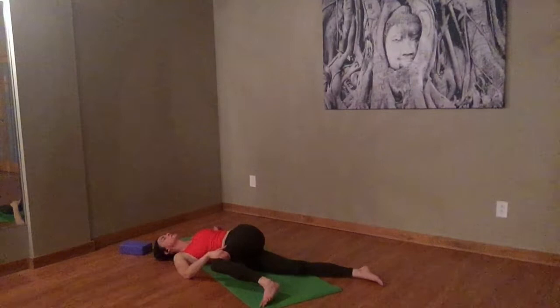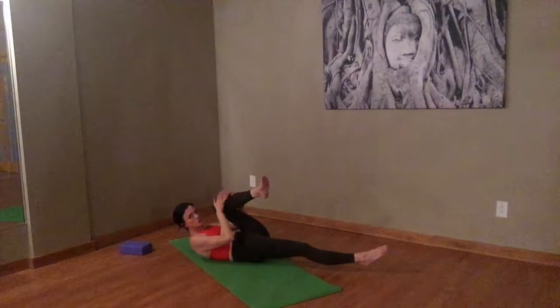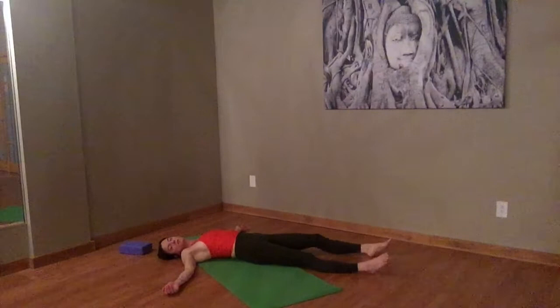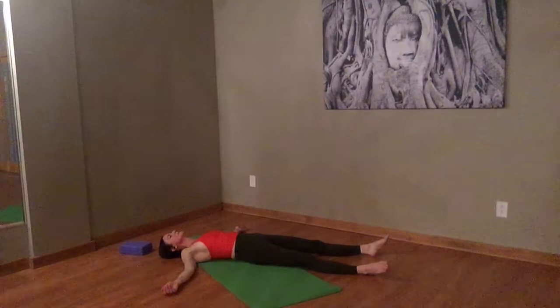Draw that left leg in. Nose to knee. Give it a little kiss — say thank you to your knee for being so good to you today. Extend your legs nice and long. Take your arms out to the side. I'm going to stay with you in shavasana. Namaste, everybody. Namaste.